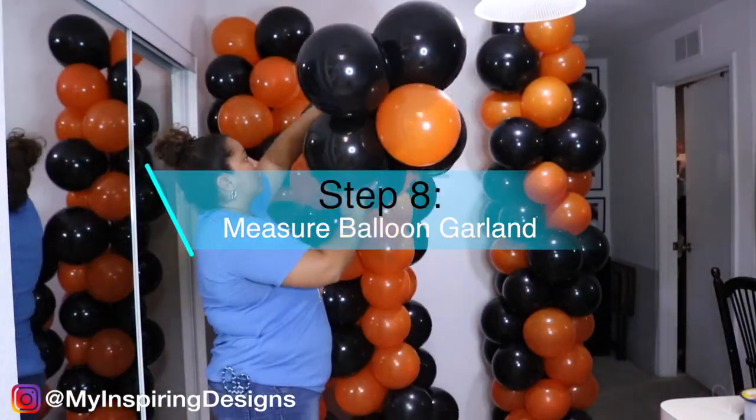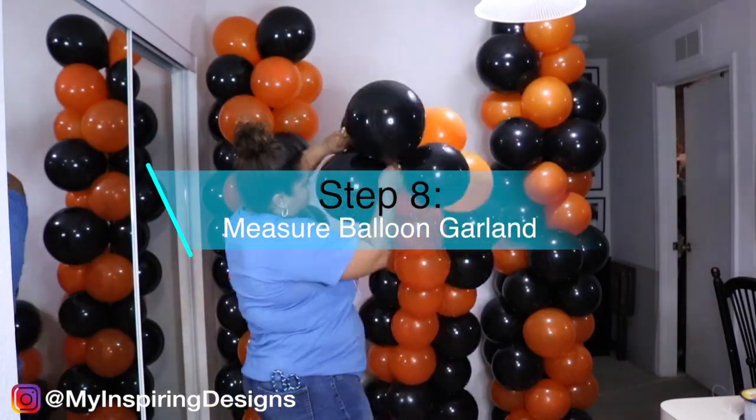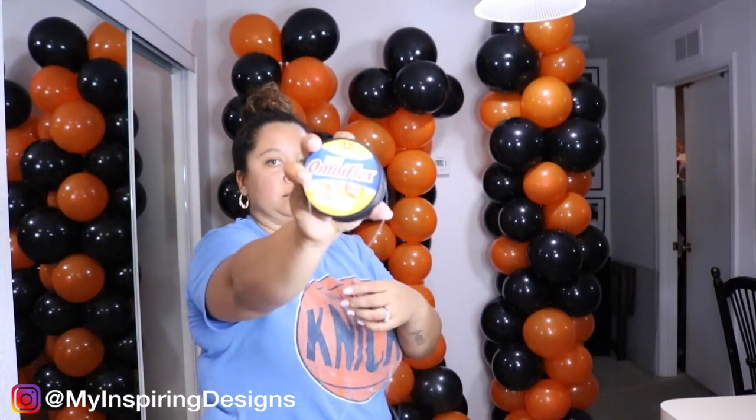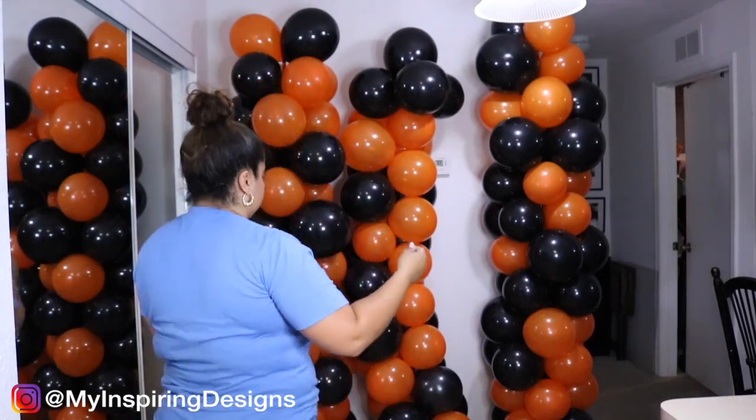Step eight is to make sure you measure out your balloon garland. Mine was a little bit too tall, and I ended up attaching it to the other columns with the fishing line.